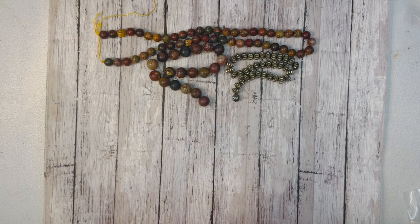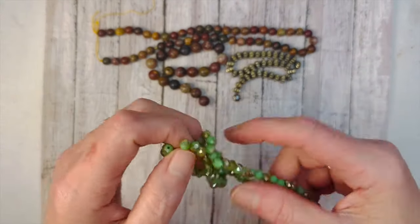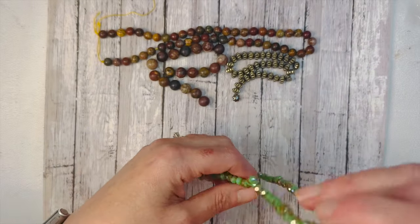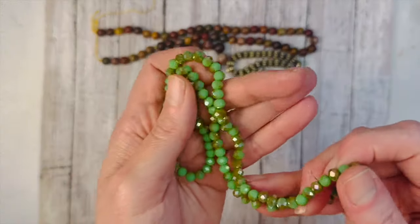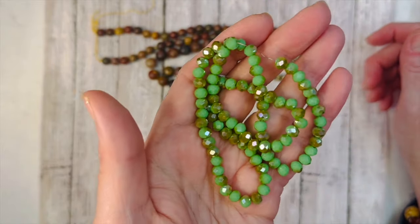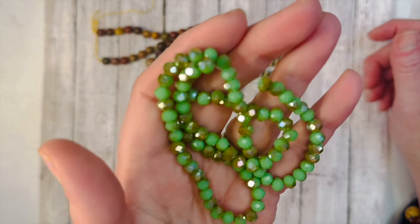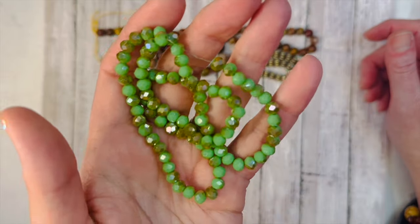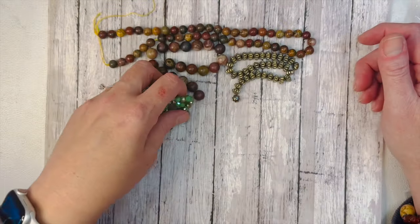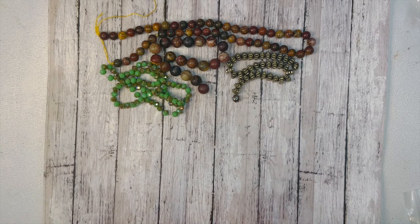Next we have 6x4mm crystal faceted rondelle beads in light green with bronze iris, and you get a 15-inch strand. Mine's a little tangled up, let me get it untangled. That green with that flashy bronze — look at that sparkle! All those beautiful little facets too. That is gorgeous, wow, love that.